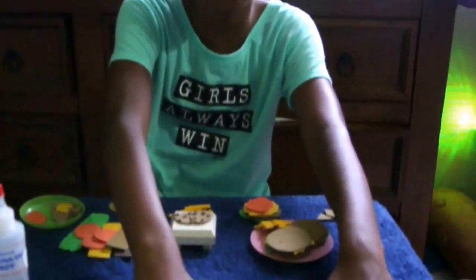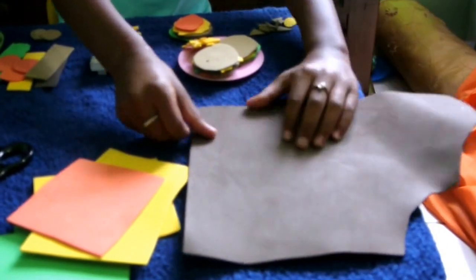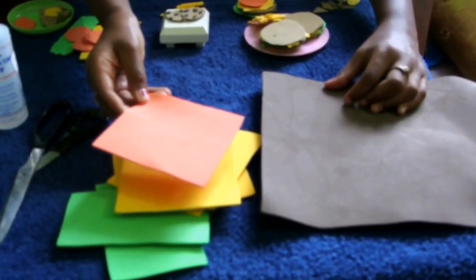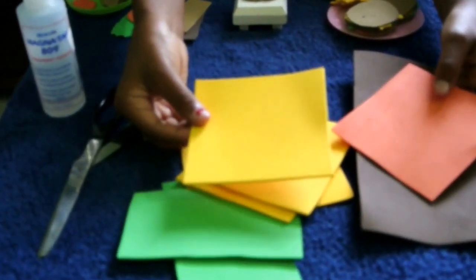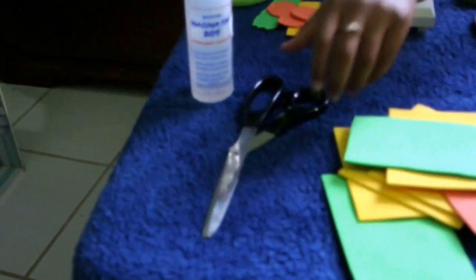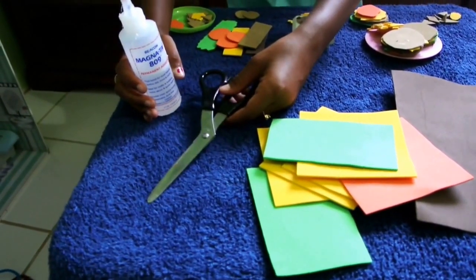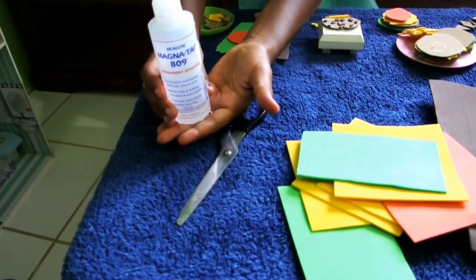So you're going to need foam. I have dark brown, and you can get it light brown and dark brown, red, yellow, green. The materials you'll need is any different type of scissors — small scissors, big scissors, whatever you're comfortable with — and a glue. This is the only glue I had. It's very strong.